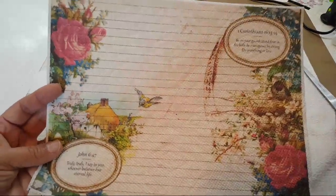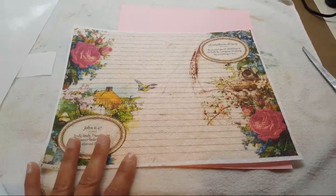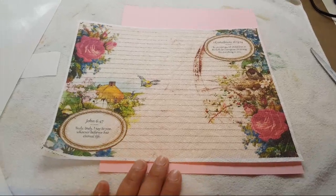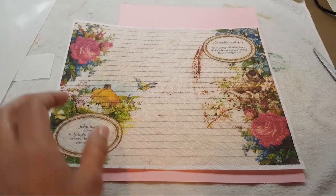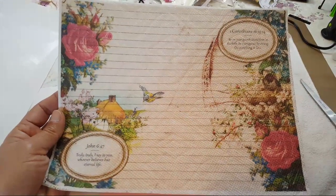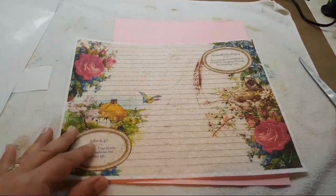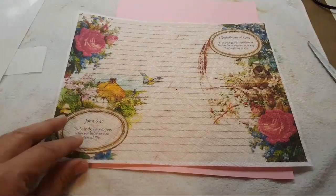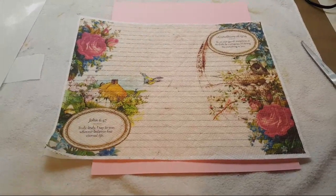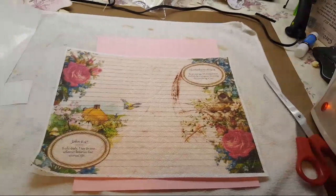Pretty neat, right? If you guys want a full tutorial let me know, but I think it's pretty much self-explanatory. Isn't that pretty? That way you can print out whatever image you're looking for. I hope that helps — if you have any questions let me know. I'm about to finish this journal. Alright guys, bye!